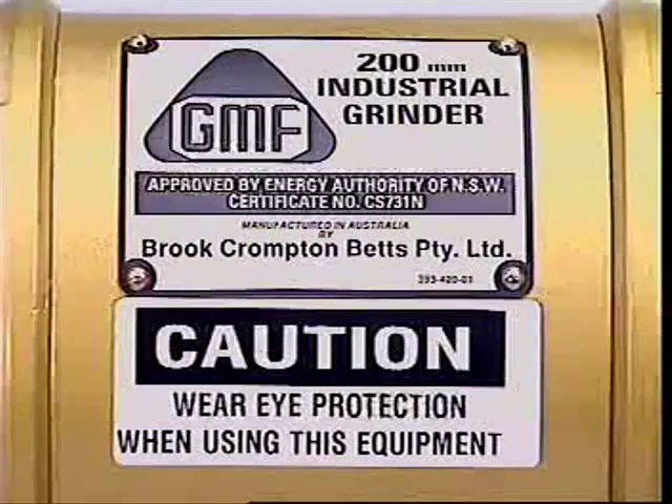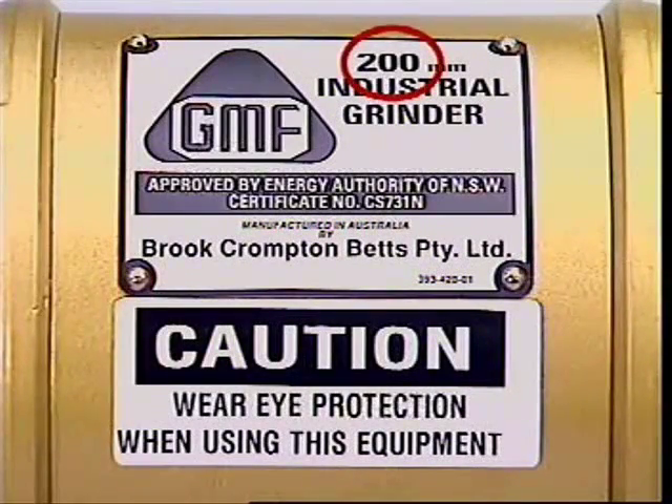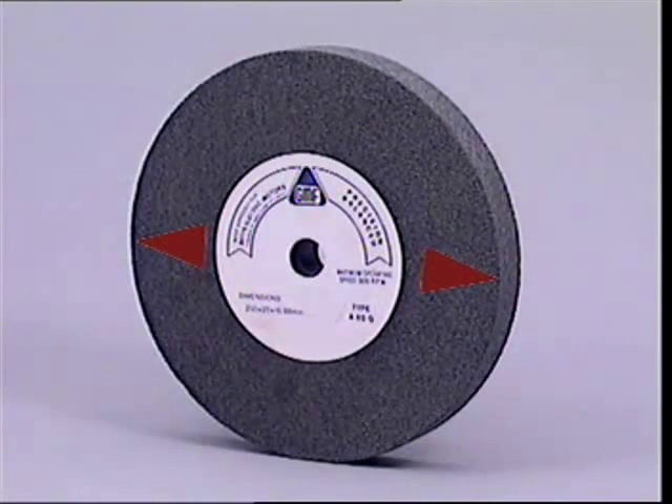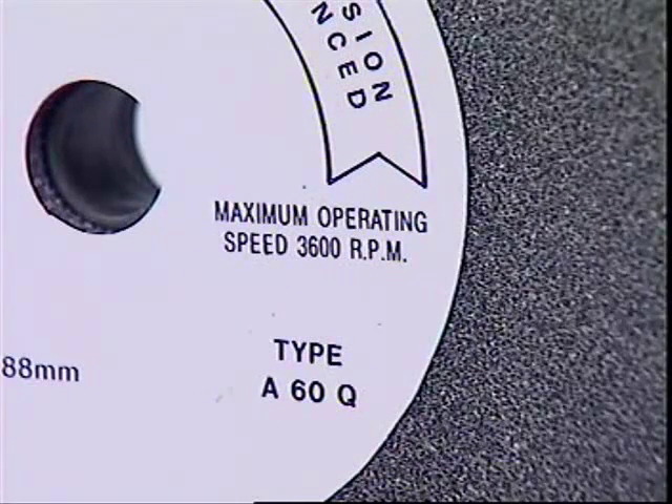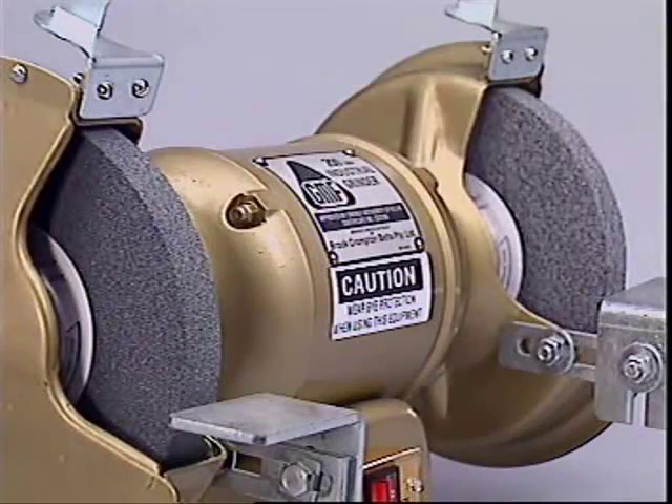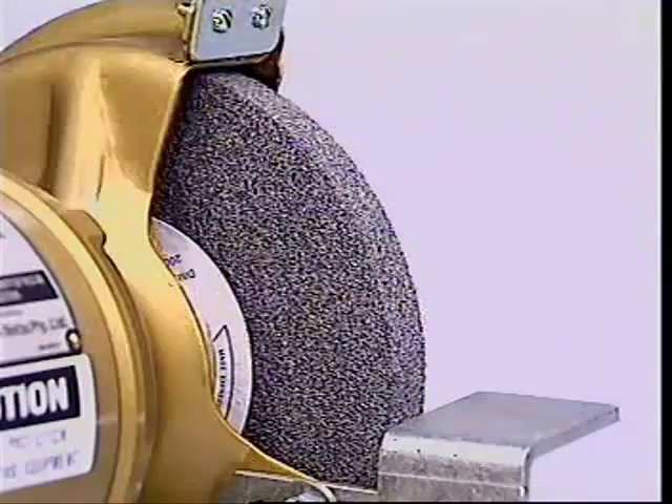Power grinders come in different sizes and speed ranges. The size of a power grinder is the diameter of the largest wheel or disc it takes. Wheels and discs have a maximum safe speed printed on them. This maximum must never be exceeded or the wheel or disc could disintegrate.